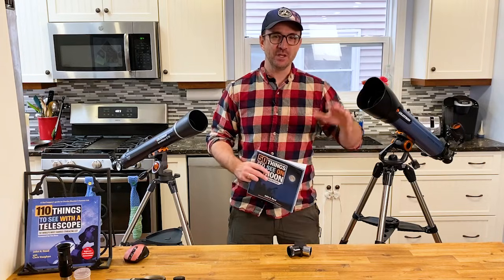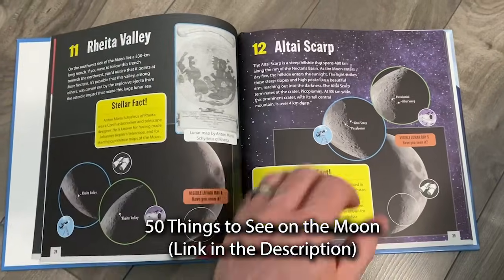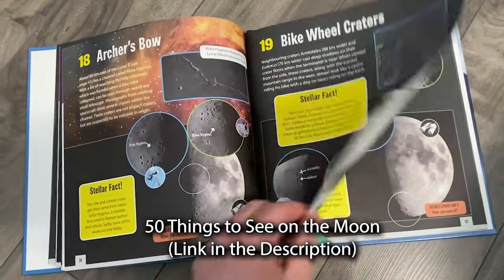Speaking of the moon, if you enjoy observing it, definitely check out 50 Things to See on the Moon. This book gives you a list of targets to view on each day of the lunar cycle.